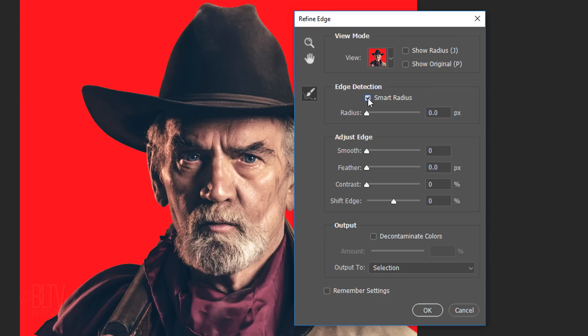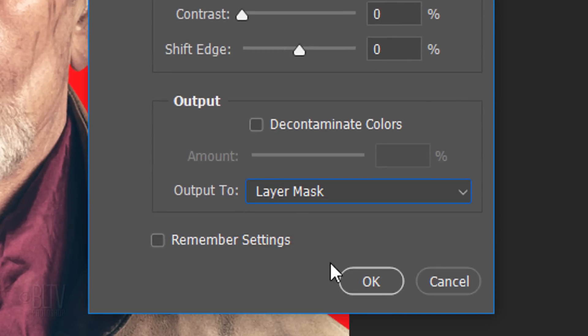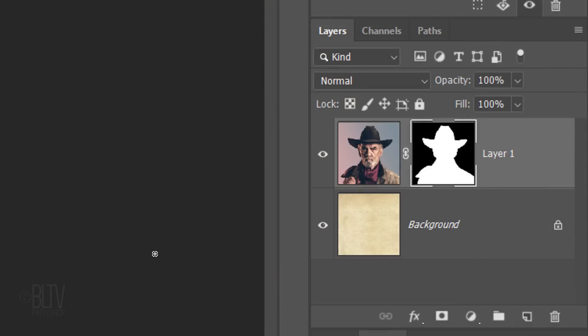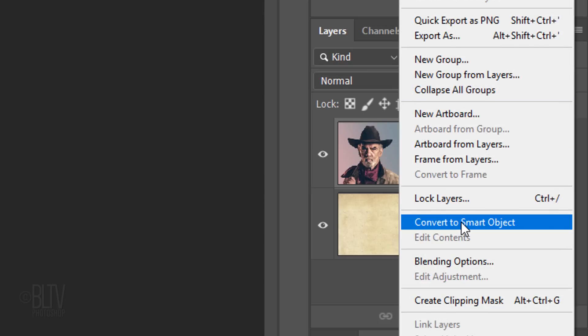Once you've made and refined the selection around your subject, output it to a layer mask. Whether or not you removed the background behind your subject, we'll convert the image into a Smart Object so we can modify it non-destructively. To do this, click the icon at the upper right corner of the Layers panel and click Convert to Smart Object.